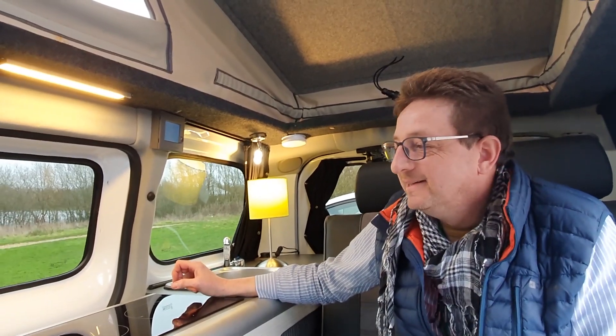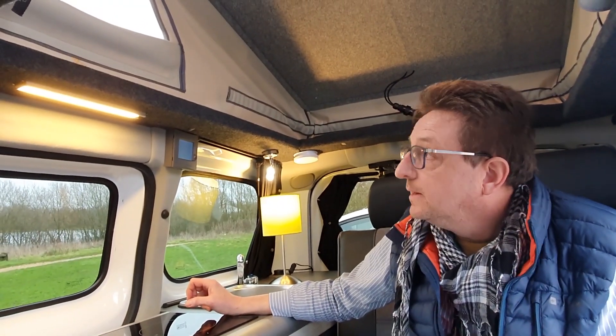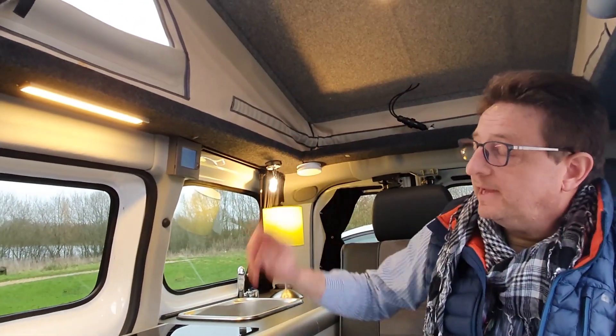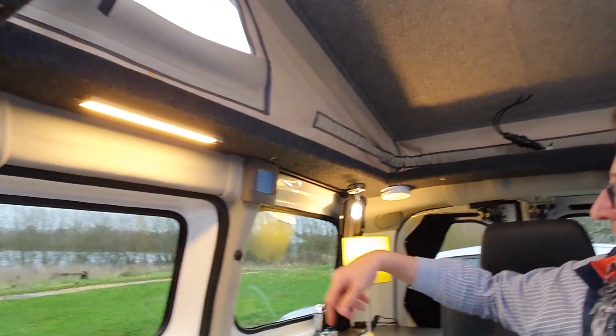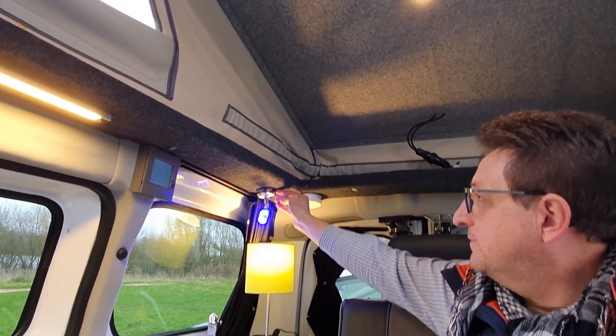And then you've got some 12 volt lighting as well? Yeah, we've got LEDs in the roof here - LEDs at a lot of intensities. There's one here, it even goes blue if you really want blue. And a couple of spots in the roof there. What we have retained is the interior lighting - the Nissan side of the electrics and the camper side are kept very separate.